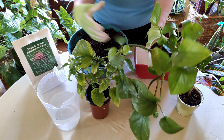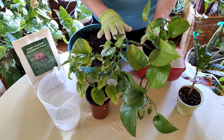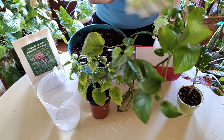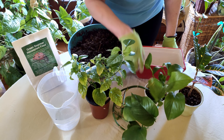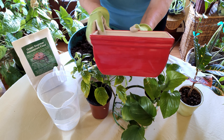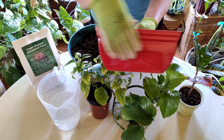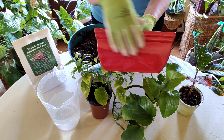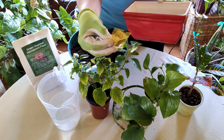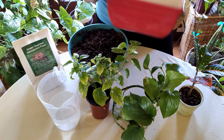We also have a pothos, which has a nice hanging trailing look. That's another thing to consider with a mixed planter — and they do this with outdoor planters as well — you want something that spills, something that stands more erect, and something that fills in the pot. Now I have this glazed ceramic container — I have another video on choosing types of pots — and I love this mango-y color.